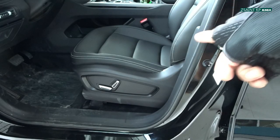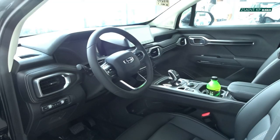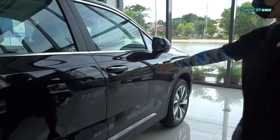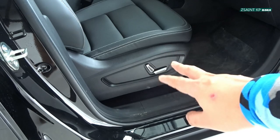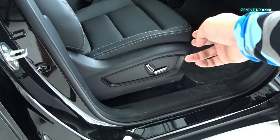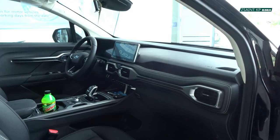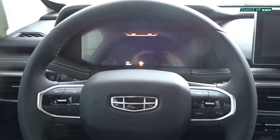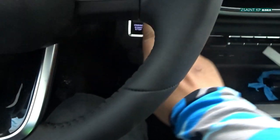The driver's seat on this car gets fully powered adjustments with all of your controls located right here. You have the same set of adjustments as found on the driver's side: powered seat back, powered seat inclination, seat height, and seat side position. Let's start it up with the door closed.